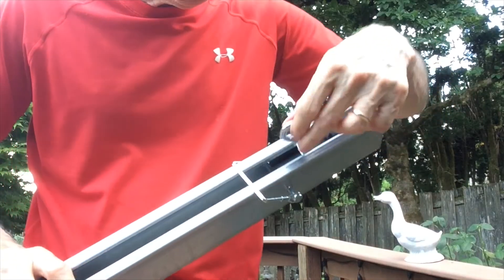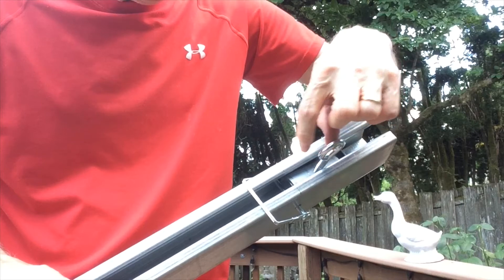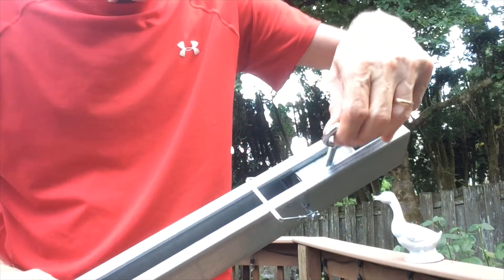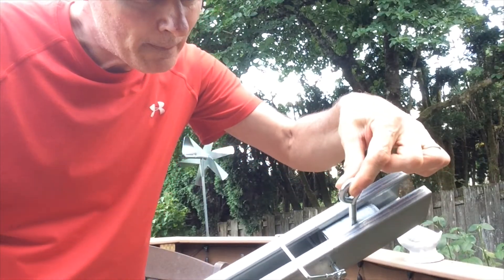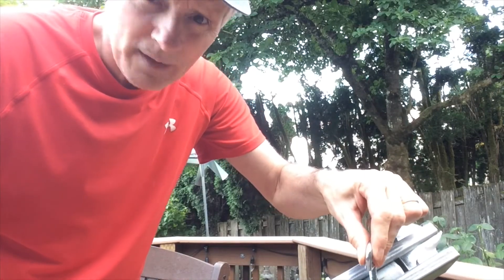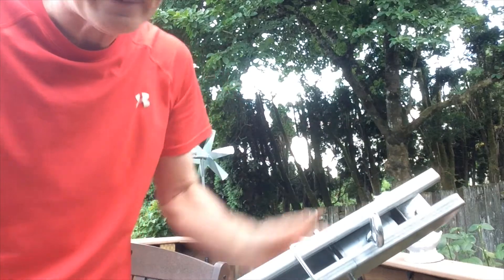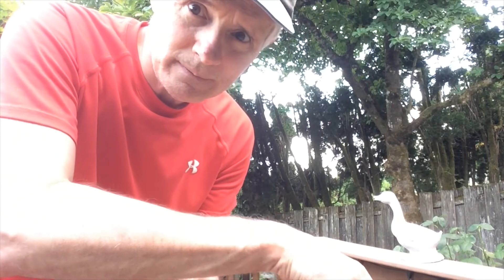What I did at the top was take another small piece of inch and a half conduit, put it in the track and drilled into it, put in a bolt, and this will be used to hang the sail. The reason I'm using this is so it can slide on the track and I can lower the sail halfway down or all the way down to the top rail of the deck and give me different heights.